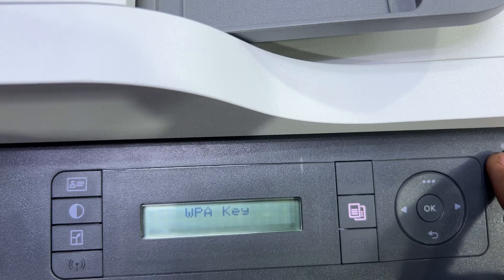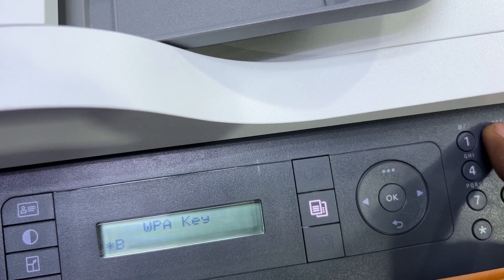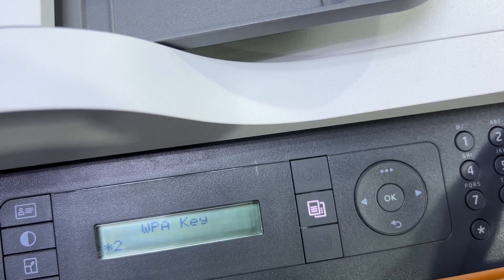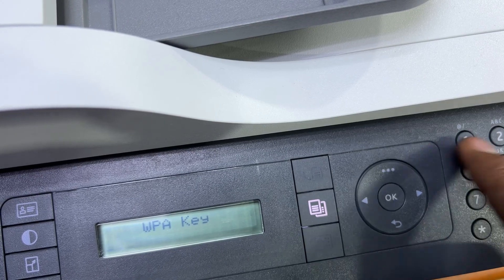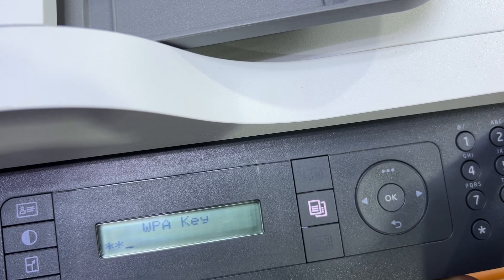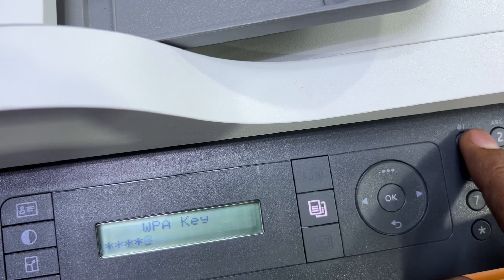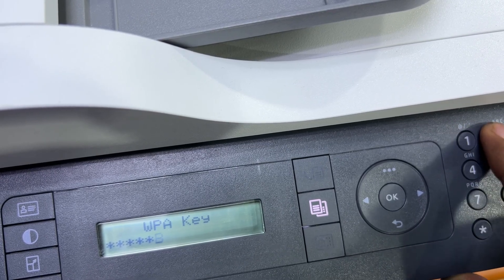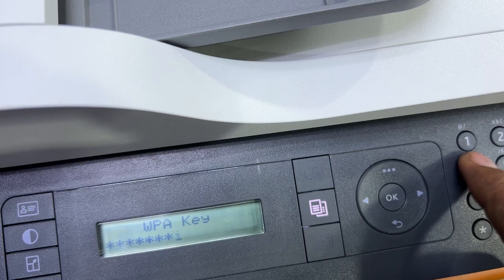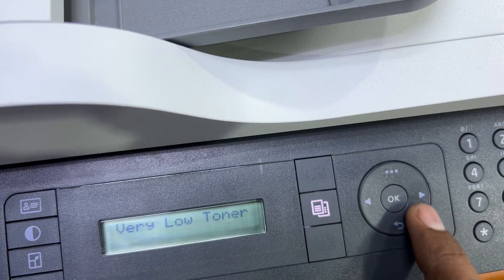I'll press OK on my network. It's asking me to enter the key. On the right-side dashboard, enter the key according to your network key. My network key is 1234. Press OK. It's asking to apply — press OK to apply and save the settings. It's now connected.